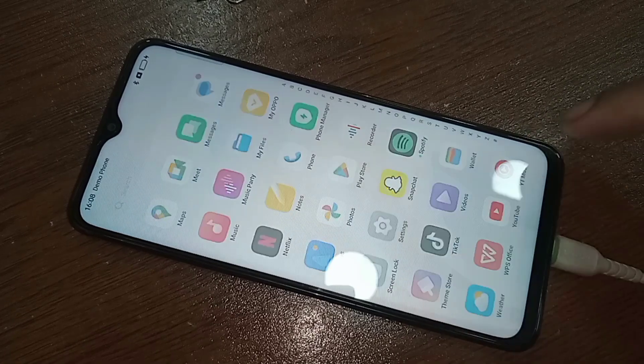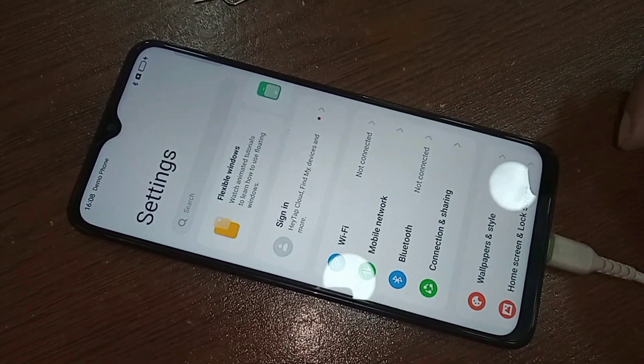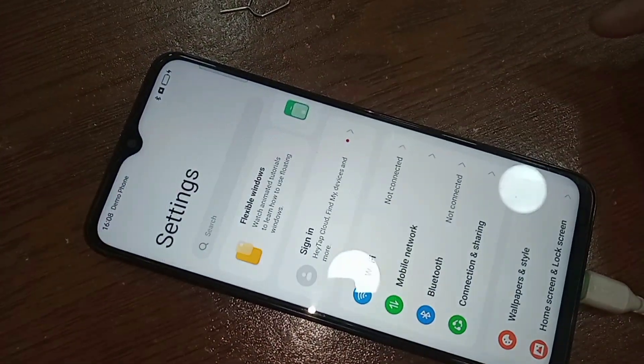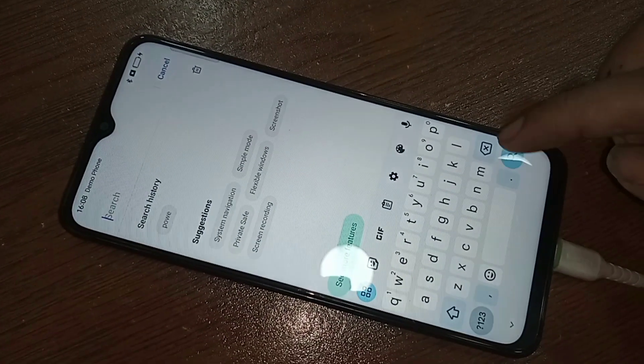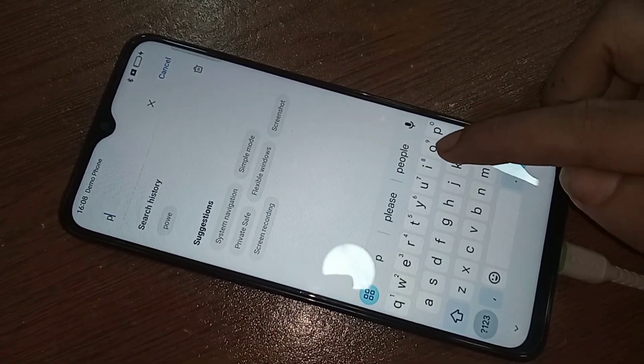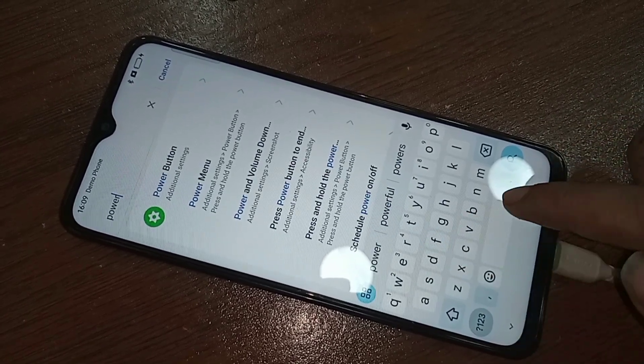You will see a search icon — click on it. In the search box, you need to type 'power menu'.